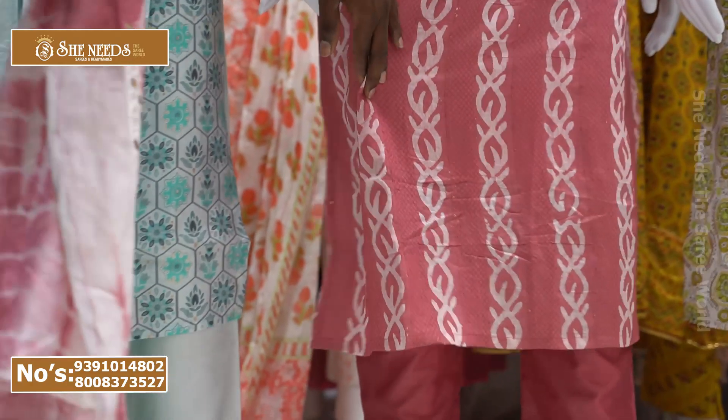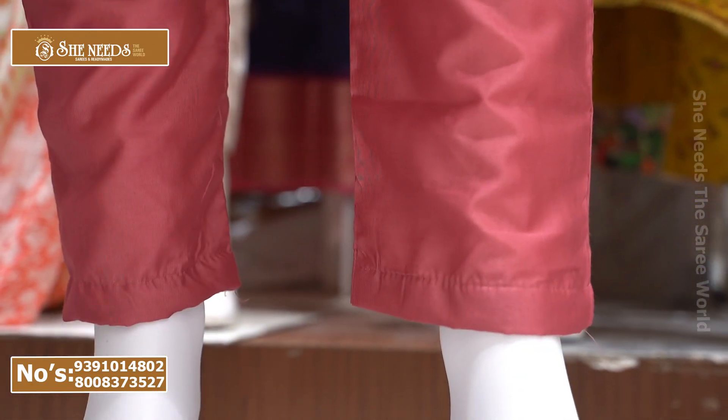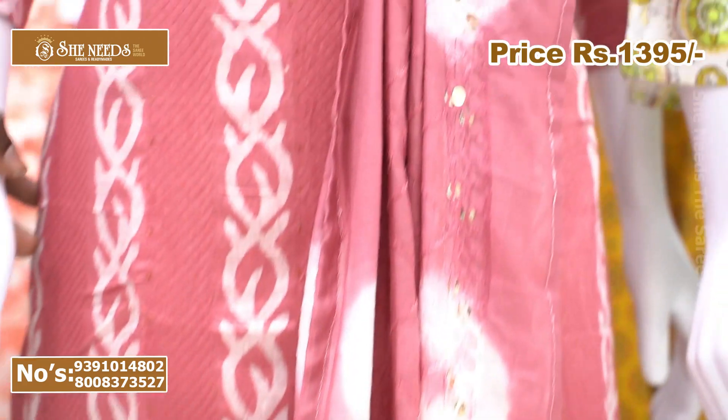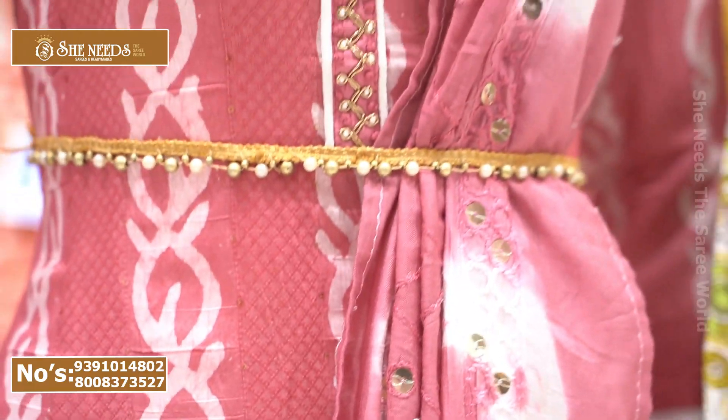You can see the top and top end, and the heavy look at the bottom. This is great for official wear. The cost is 1,395 rupees — very reasonable price. It is also available in double XL size.